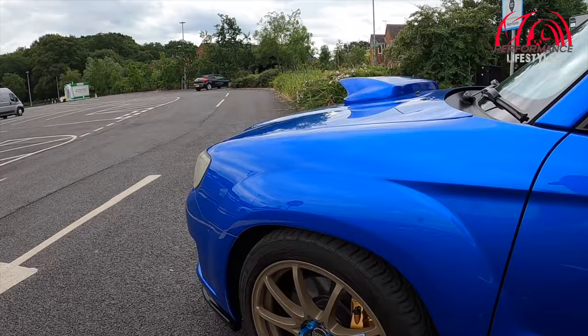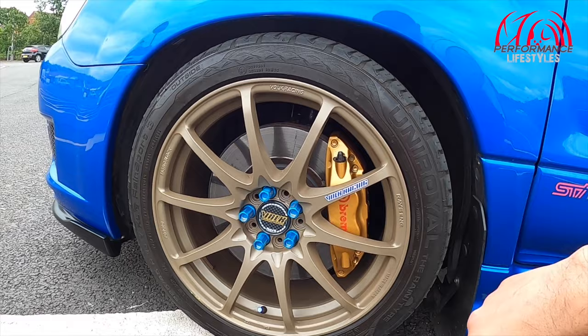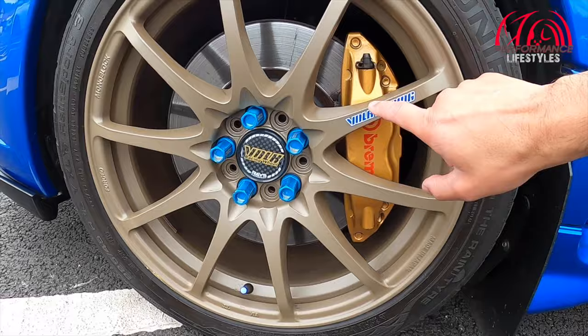It's got Volk Racing CE28 alloy wheels — a rare set of genuine Volk Racing wheels, Rays Engineering and Volk Racing with Rays Engineering wheel nuts as well. It's got upgraded brake lines, Meister R coilovers, and standard Brembo brakes with aftermarket pads. The full spec list will be in the description.